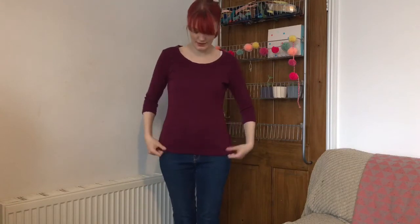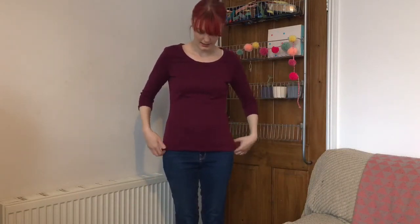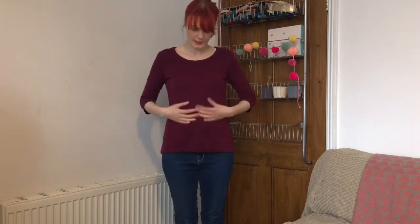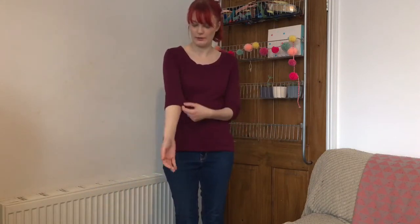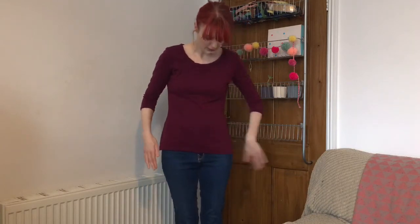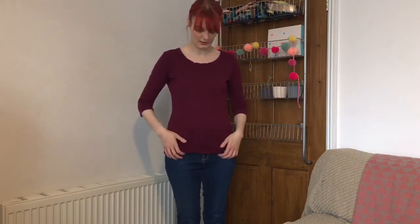So this is my first make of the two months. It's the Agnes by Tilly and the Buttons, and it's actually the second Agnes I've ever made but the first successful one. I made it out of a Ponte Roma and was a little bit worried it wouldn't have enough stretch in it, but I think it does — it's comfortable to wear and I like the fit.